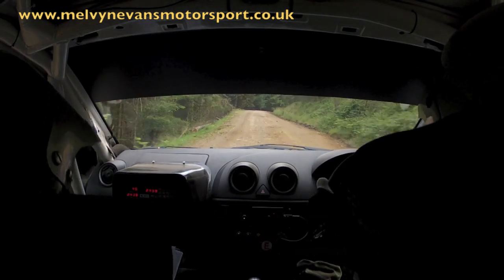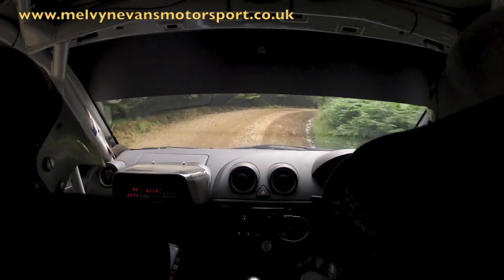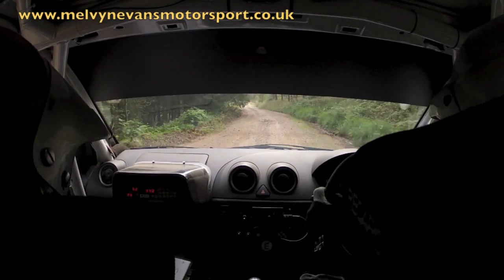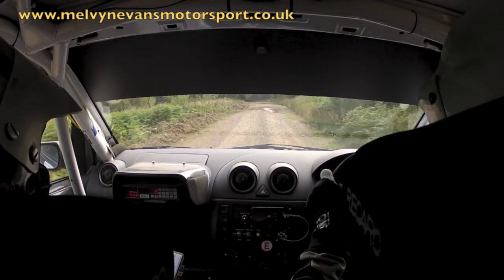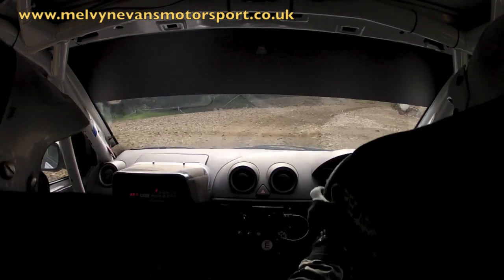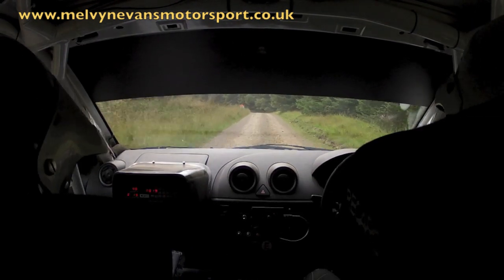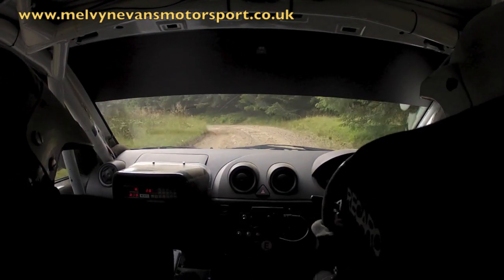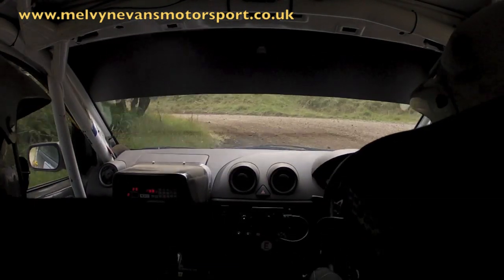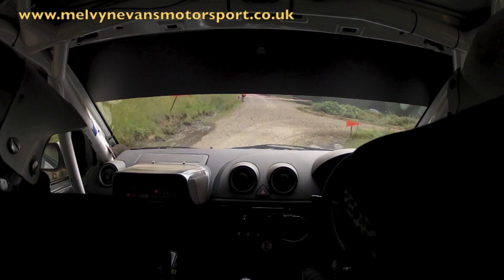2 right tight. Into very tight 5 right. And flat 4 left. 250 up. Open hairpin right. Right. 5 right. 180. 6 left over small crest. And short 5 right. Into turn. Sudden. 9 left. Tightens a bit. And a turn. Hairpin right before bank.